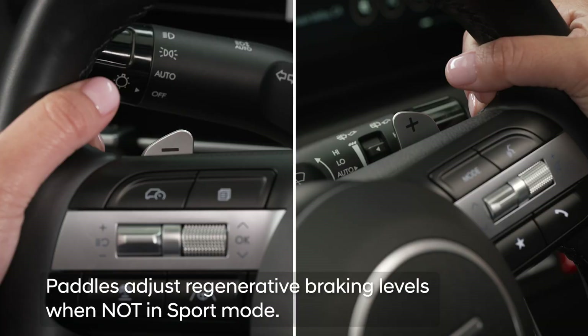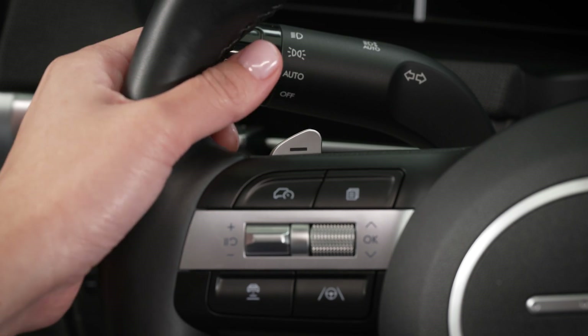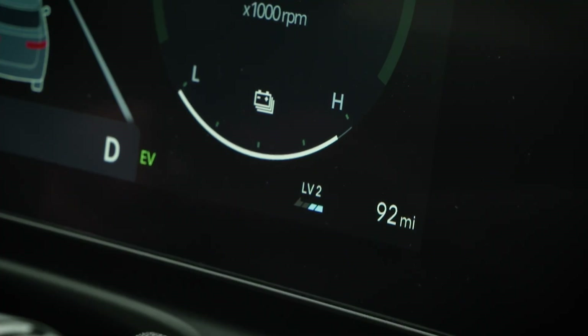The two paddles on the steering wheel are used to adjust between the levels of regenerative braking in real time when the vehicle is not in sport mode. Briefly pulling and releasing the left paddle will increase the regenerative braking level by one each time you pull and release it. Doing the same on the right paddle will decrease the regenerative braking level.